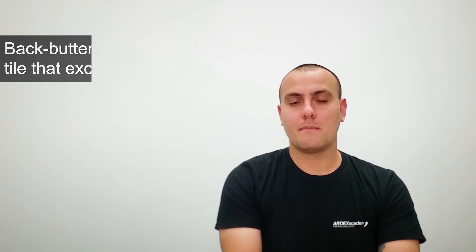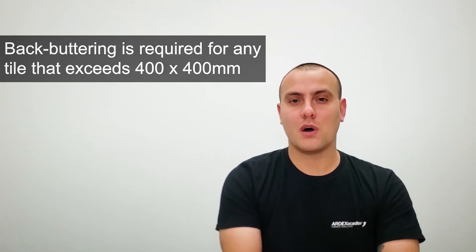Today I'm going to be talking about back buttering. As per AS 3958, back buttering is a requirement for any tile that exceeds 400 by 400 millimetres.